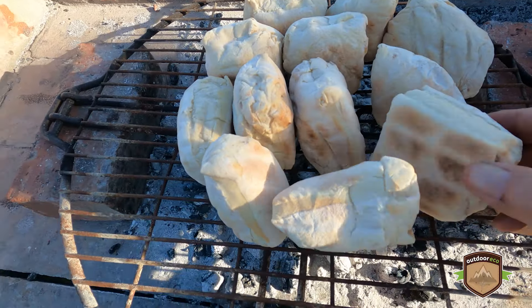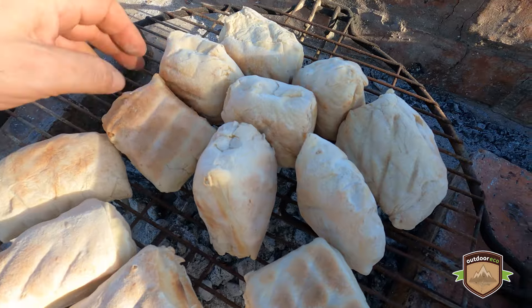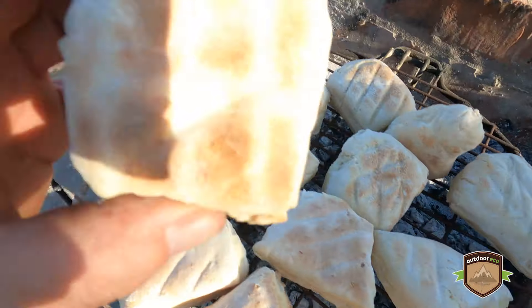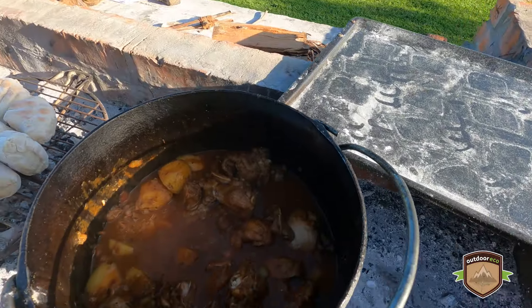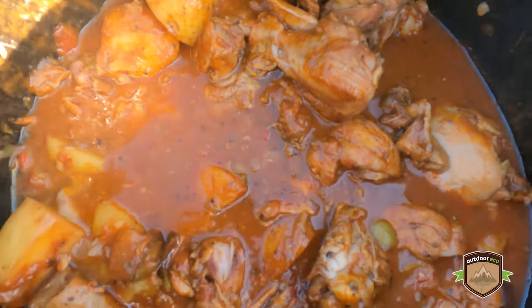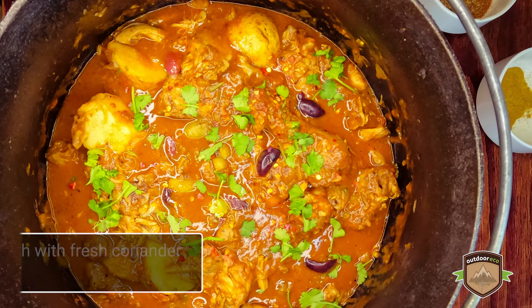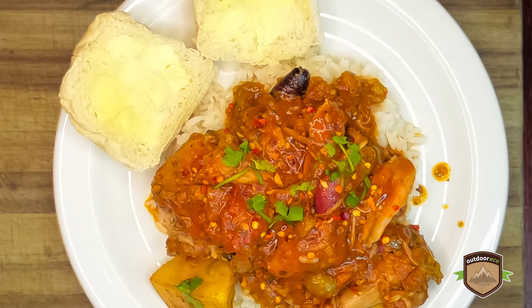Here we have our braai bread — our roosterkoek. It's something very traditional in South Africa, absolutely delicious. Just a bread dough cooked on the fire at a low heat. That's looking like a great brown bread. And over here is our Pollo Guisado and it's really looking absolutely mouthwatering. You definitely have to come visit the country sometime and experience more of this food. This is absolutely stunning. Cheers!